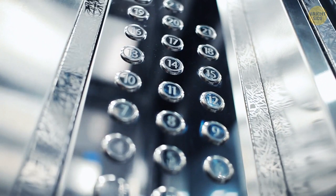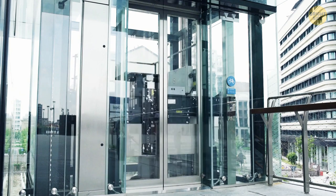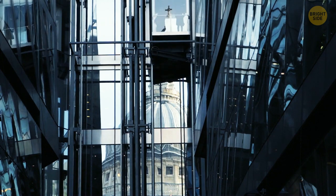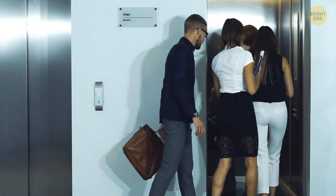Some elevators require you to double-press the selected floor number, as double-pressing will often cancel the previously made request. Other elevators require you to hold the open door button and then double-press the buttons of the floors you'd like to cancel. To stay out of trouble, it's best not to cancel the floors of the other people in the elevator — they won't take it kindly. Also, keep in mind that there are elevators that might not have this function.